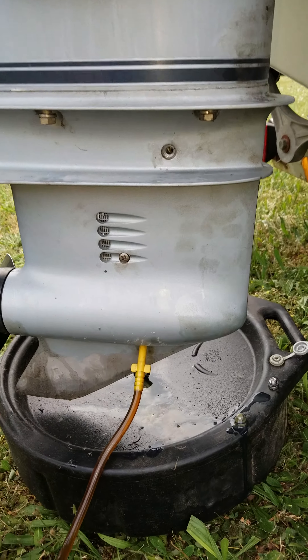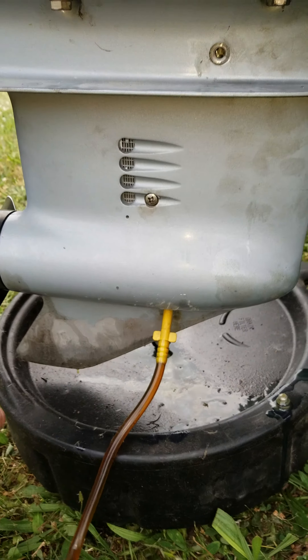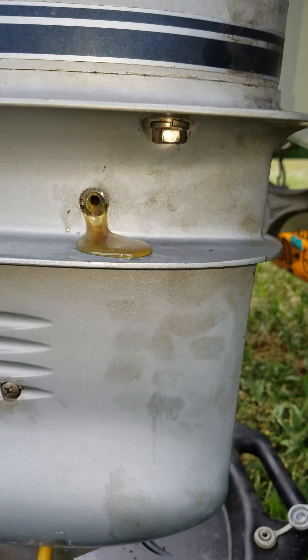I'm going to be pulling the lower unit off here shortly because I'm going to redo the water pump — I don't believe it's working properly. Now it's starting to dribble out, which actually purges out some of the old debris.